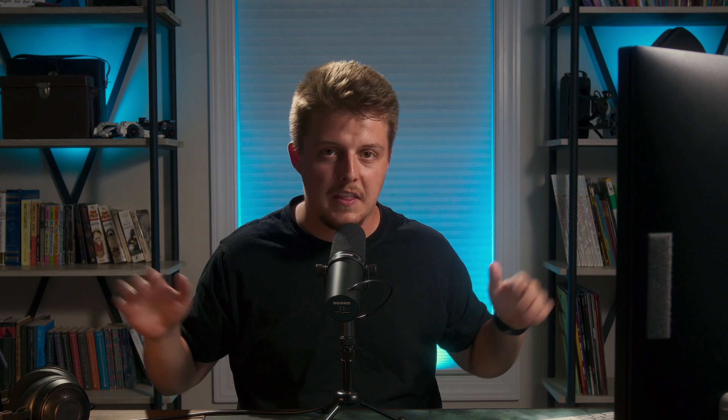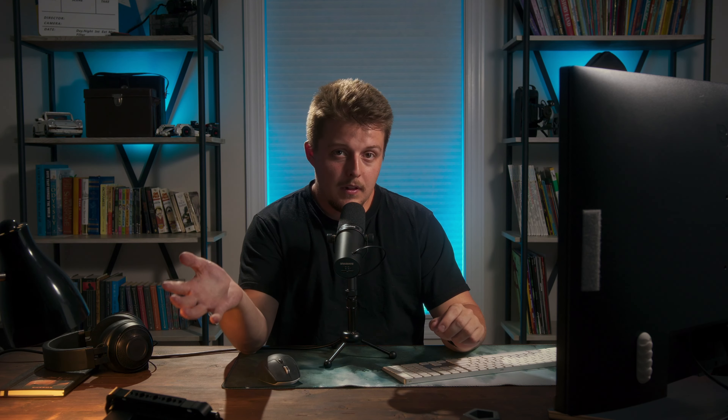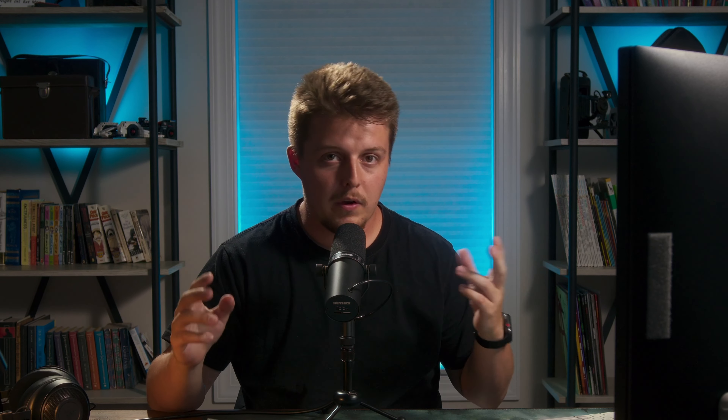Now we move into the editing phase. Whenever I edit, I make sure I'm very organized to make the edit go much smoother. Once organized, I bring everything into Lightroom and do my base edits on the portraits, then base edits on the light painting. Make sure with the light-painted photos that the blacks are truly black — that way it'll be much easier to use blend modes when you composite it in Photoshop later.